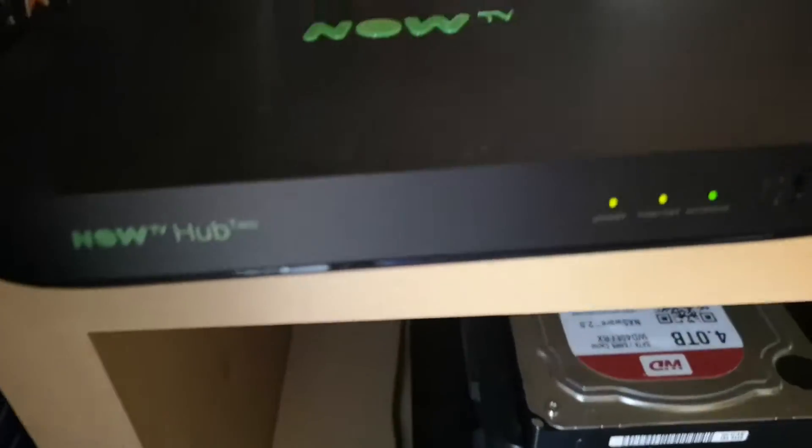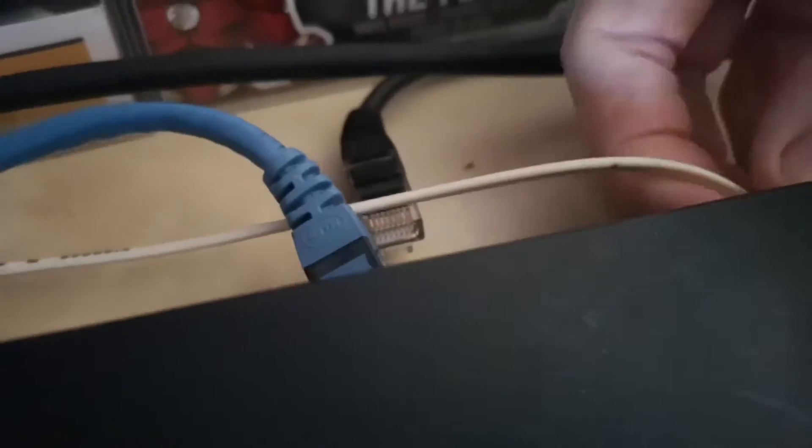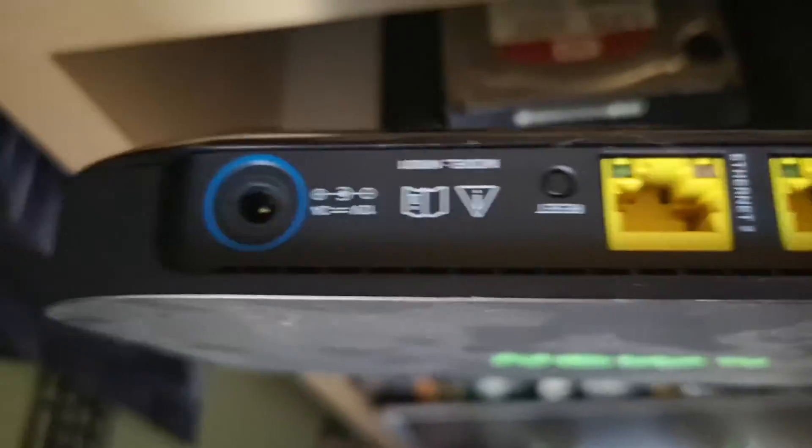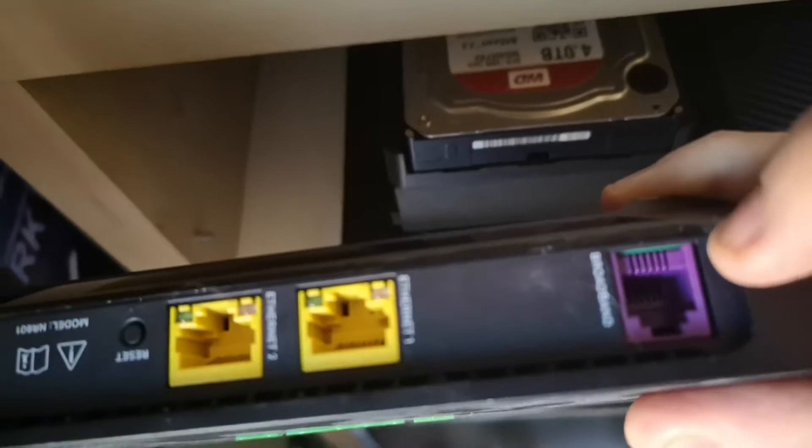This cable is for my other router right there, and this blue cable goes to my Xbox One right there. While the internet is down, I'm going to remove the power, remove the Xbox One cable, remove the D-Link, and remove the internet cable, which is on that side. Two cables went into the hub: power into the blue slot and broadband into the purple.